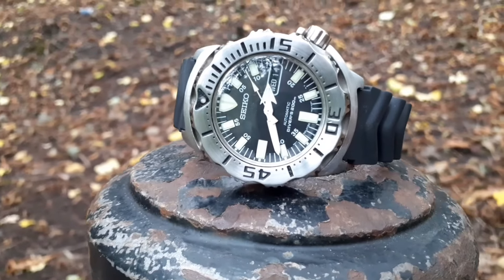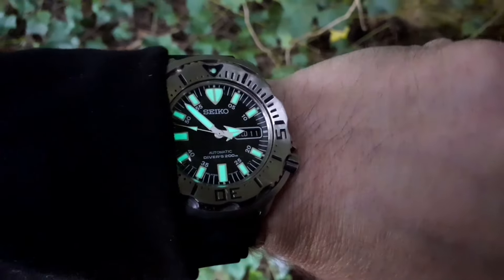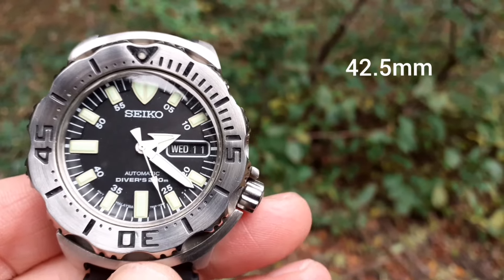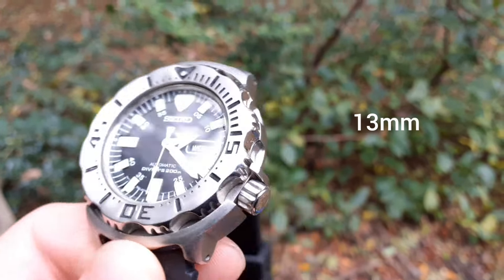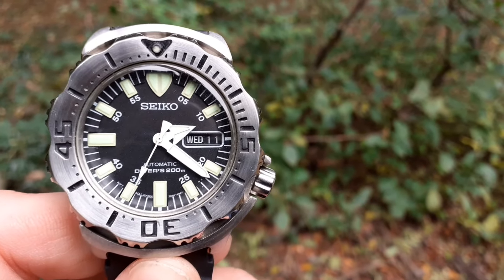The watch has exceptional loom. We have a 42-43mm case, about 13mm thick, a 4 o'clock screw-down crown, and 200 metres of water resistance.